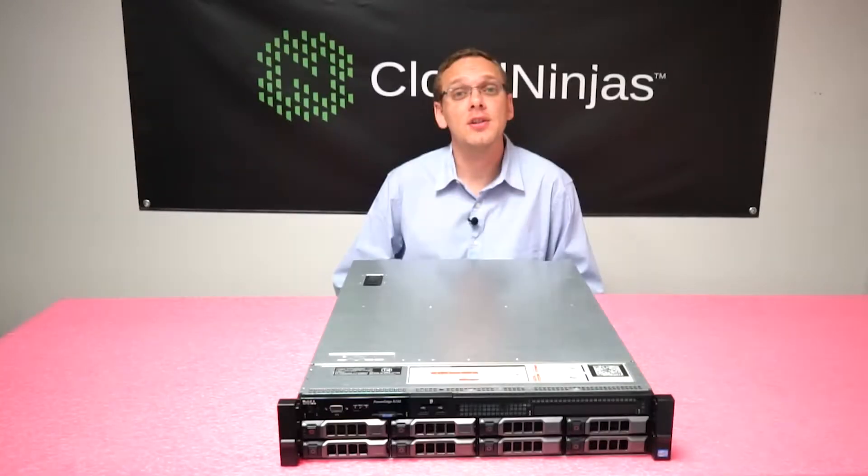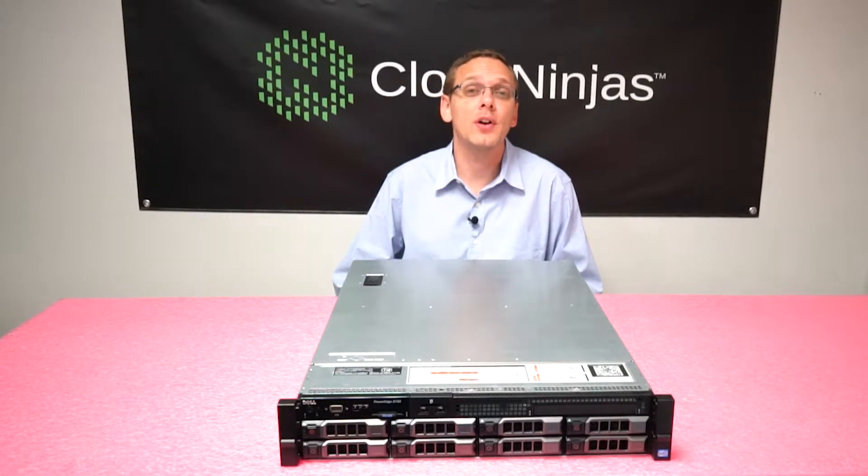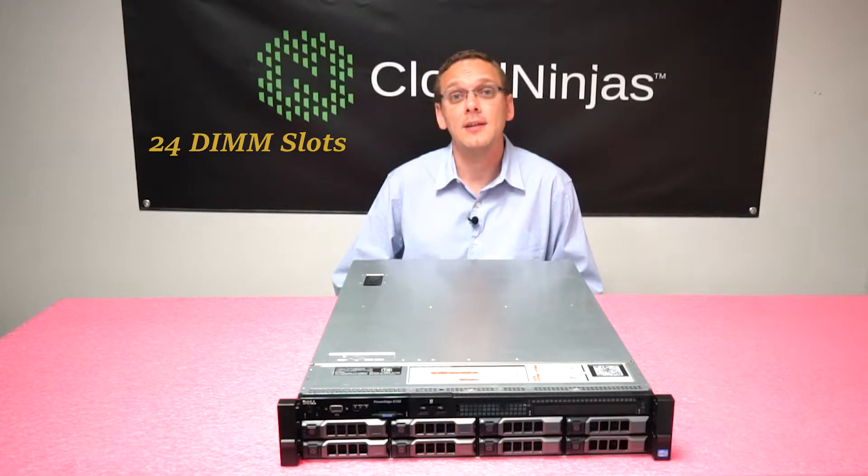The R720 is the 2U older brother to the R620. So if you're familiar with the R620, you're in really good shape because it takes the exact same type of RAM. The R720 has 24 DIMM slots and it takes two types of RAM.